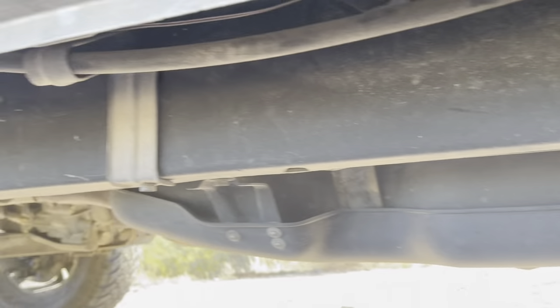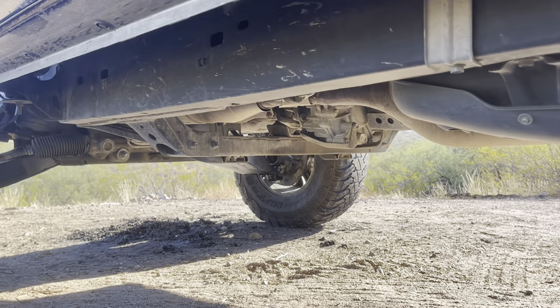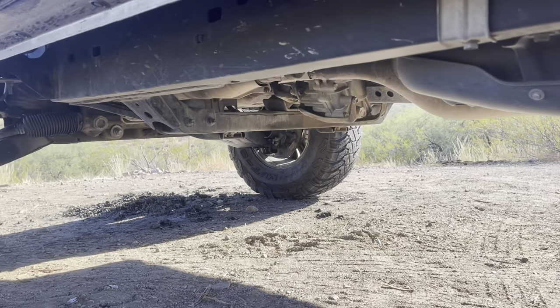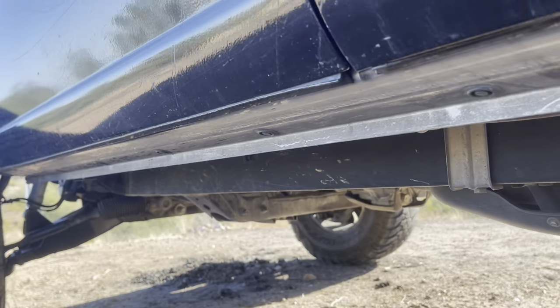Everything else underneath is all factory. I don't have any crazy skid plates other than the metal skid plate on my gas tank. I haven't built a front lower skid plate yet but I'll get around to that.